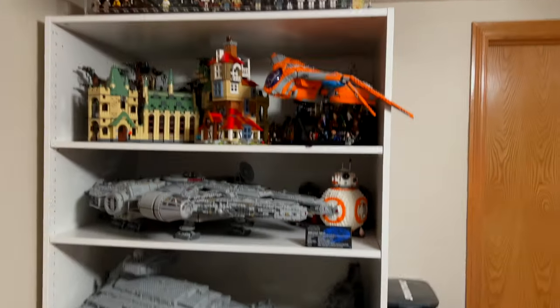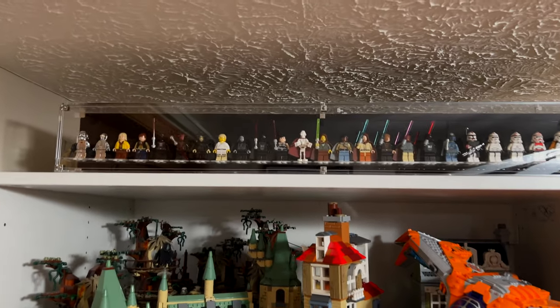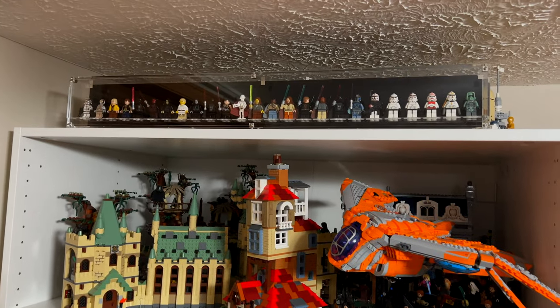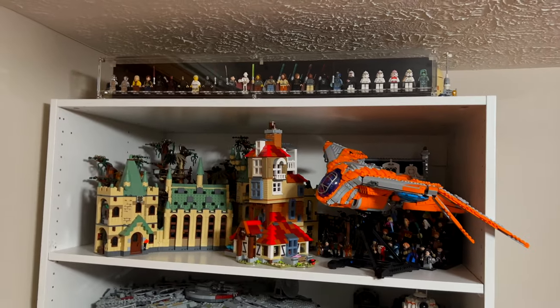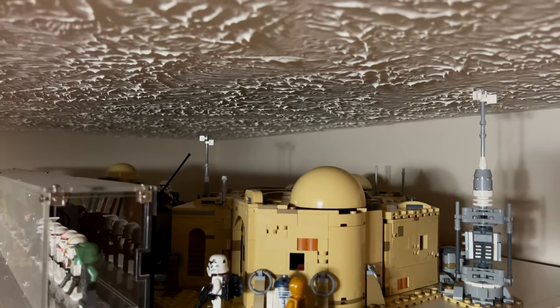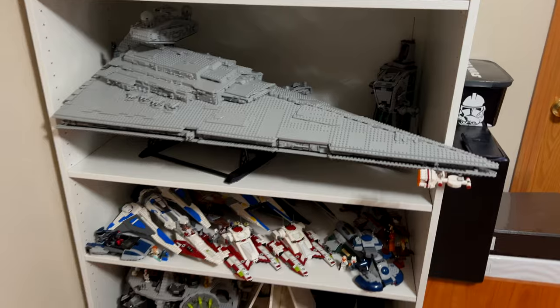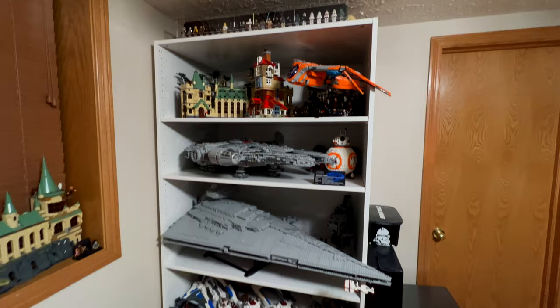Overall, I think it looks really solid. Oh, and I almost forgot — I put all of these minifigures up here in a display case. This is actually one of those display cases you can mount on the wall, but I didn't really want to do that right now, so I just decided to throw it up here and I don't think it looks too bad. And then behind that, we have the Mos Eisley Cantina set. Like a lot of these sets, I feel kind of bad because they're kind of just shoved in the back and you can't really even see them, but I honestly don't know where else I would put them.